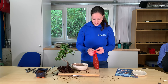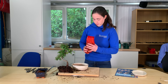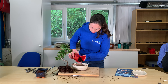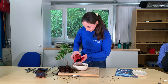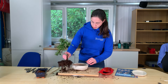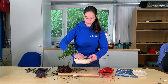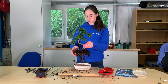Just open your bag of soil and put a little layer on the bottom so the roots underneath can grow. You may need a little bit more underneath depending on how big your root ball is.